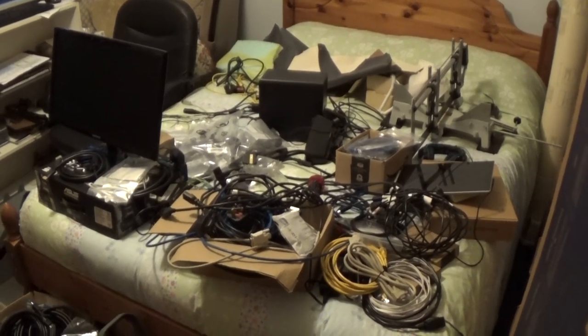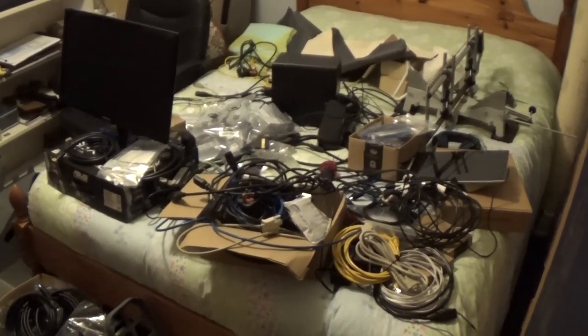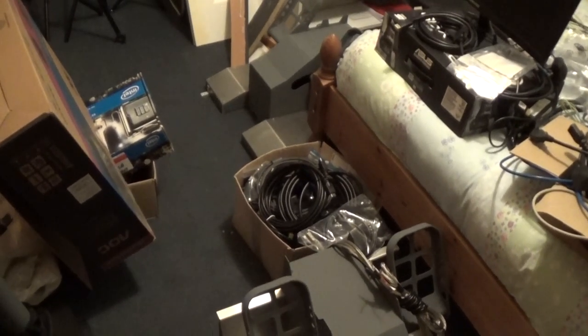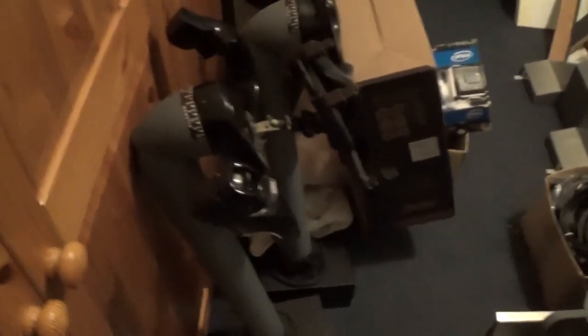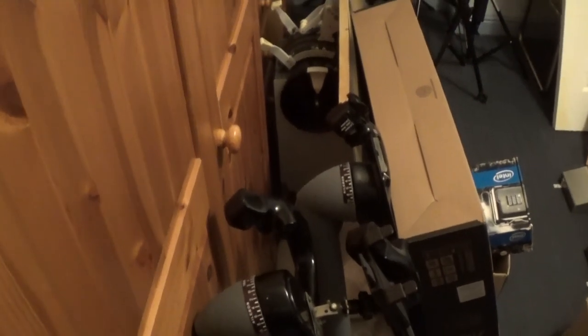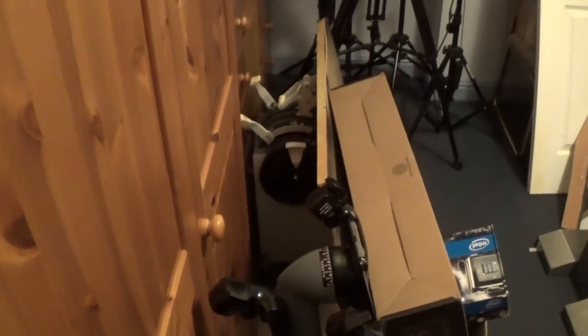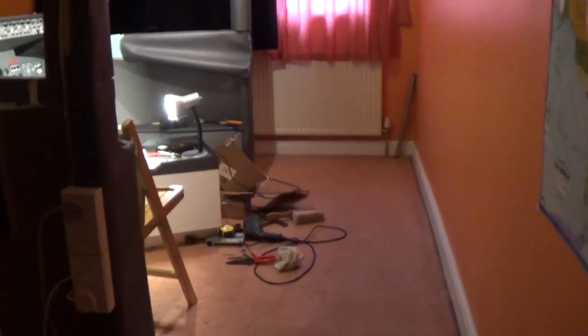Here you can see all of the bits and pieces are still inside the guest room. There's the pedals, and the yokes are over there on the side, and behind it you can see the throttle quadrant. Everything is in such a mess — thankfully, I have no guests. And here we are coming into the simulator room. Look at all the room I've got here. I've got a lot of room at the back there, more than I had before.